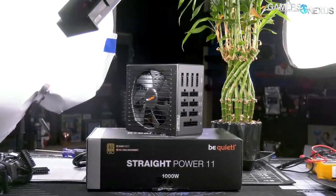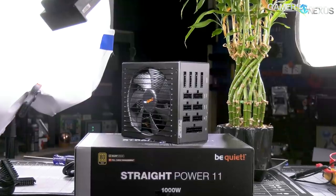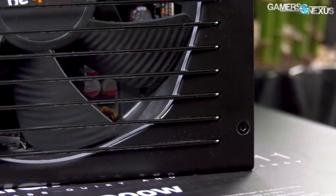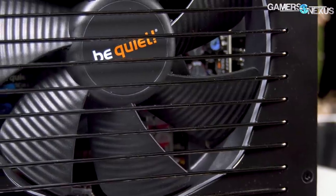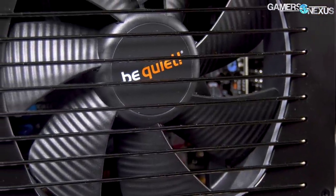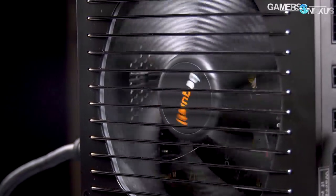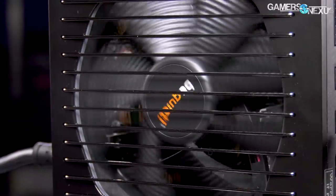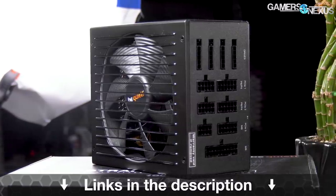This video is brought to you by Be Quiet and its Straight Power 11 series power supplies. The Straight Power 11 PSUs ship from 450 watts up to 1,000 watts, accommodating most gaming PC build requirements, and focuses on delivering a higher quality power supply that doesn't sacrifice on efficiency or stability. Noise is also a heavy point for the Straight Power 11, using a 135mm Silent Wings 3 fan that can spin as low as 200 RPM for quieter low load operation. Learn more at the link in the description below.